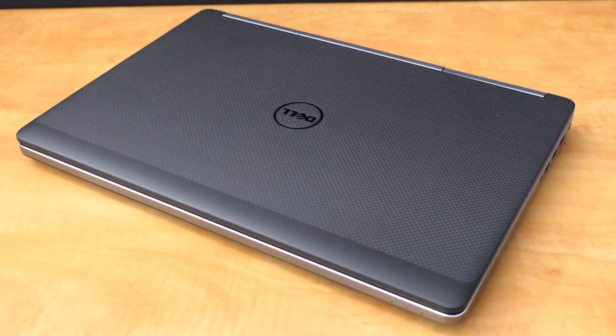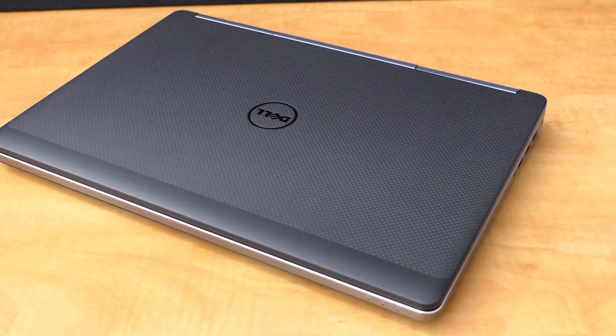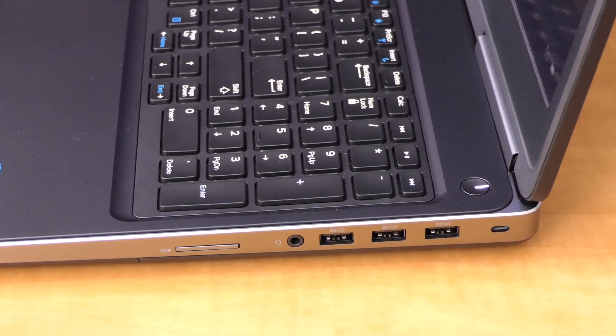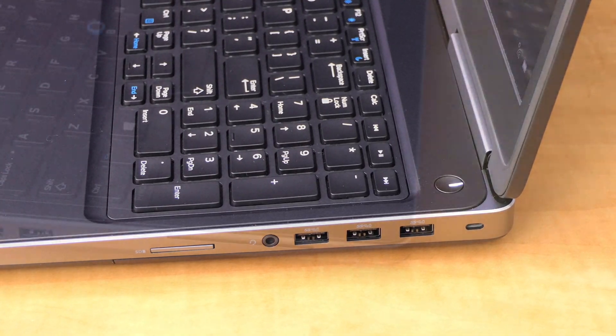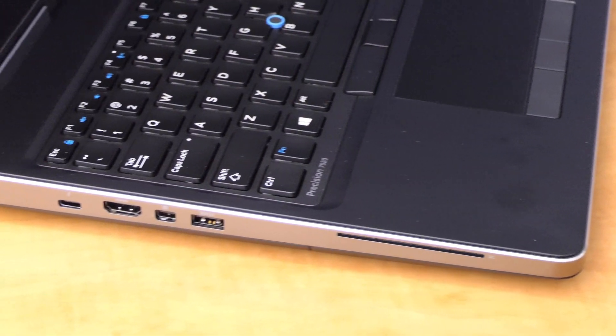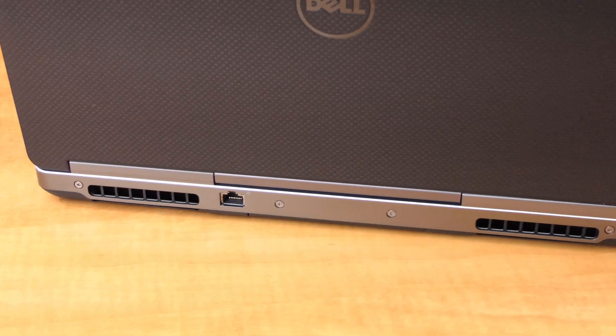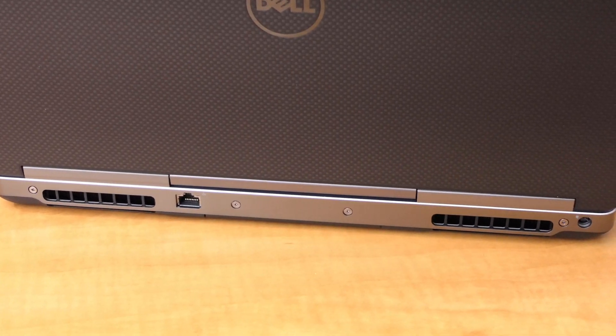The 7520 has a full complement of USB 3.0 ports on the right side with a full-size SD card slot. On the left is a smart card reader slot, another USB 3.0 port, mini DisplayPort, full-size HDMI, and a USB Thunderbolt 3 port. On the rear you'll find the ethernet jack and the power connector.